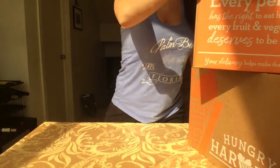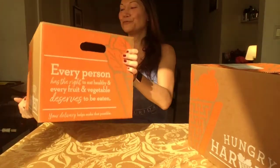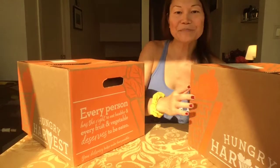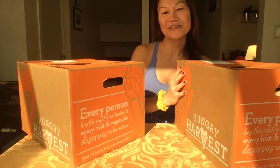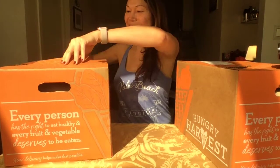So we have in this first box — and they're the same size box as you can see. One is the organic and one is the mini organic. So let's open the box and see what's inside.